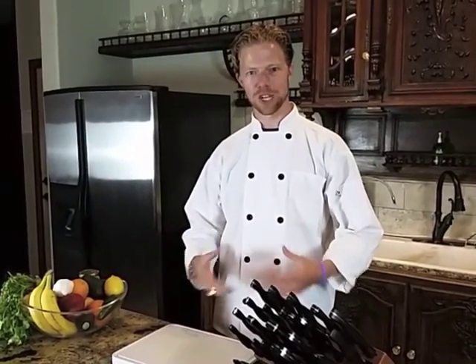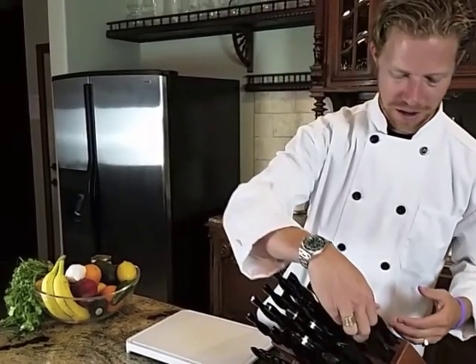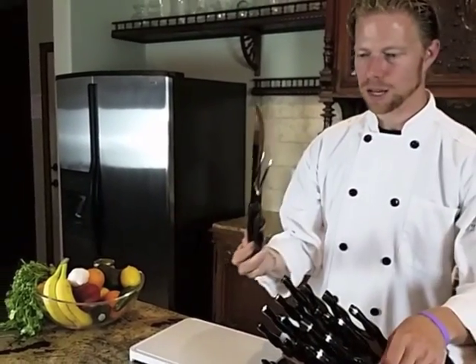Welcome to the Knife of the Month video series. Jason Jeffery here, your host, talking about choosing and using the right Cutco knives for the right jobs. Today we're going to be talking about the master carving set and the turning fork.